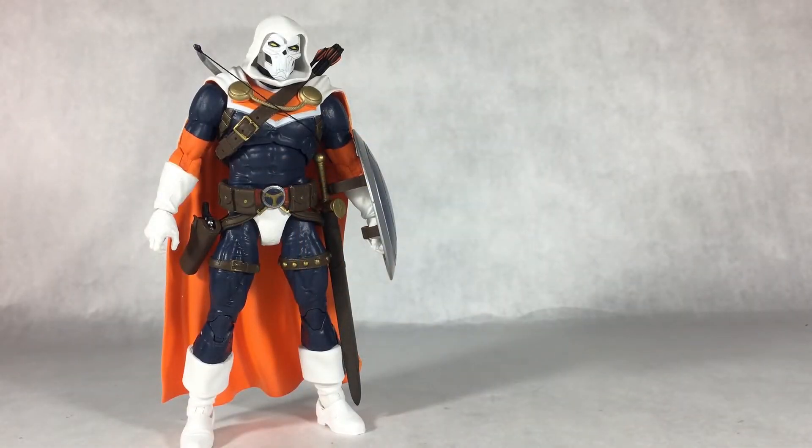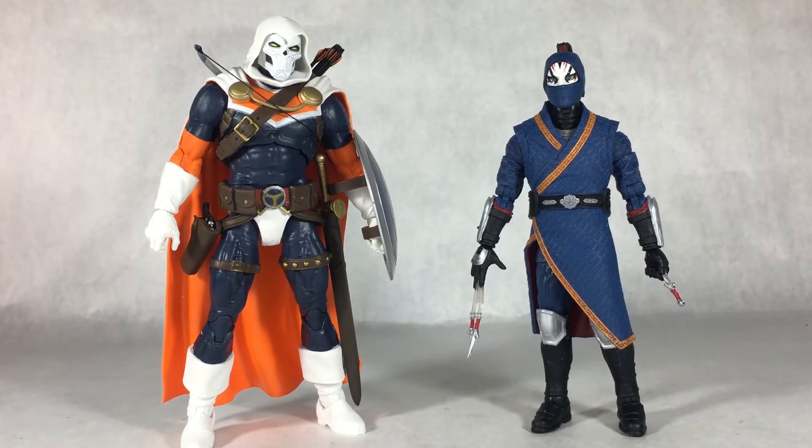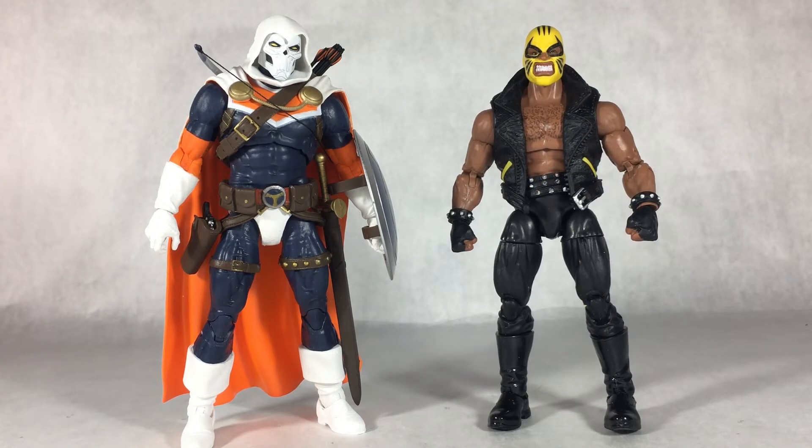Getting into size comparisons, here is Diamond Select's Taskmaster with some Marvel Legends. With the Shang-Chi Death Dealer he's a little bit shorter — maybe by about half an inch to an inch, so he sort of scales in. He is a bit more bulky. Marvel's Rage is a better example: that figure is a little bigger than some other Marvel Legends, and Taskmaster scales perfectly with him — same height, same body type. Even though these are two separate figures from two separate lines, these two still scale in great together.